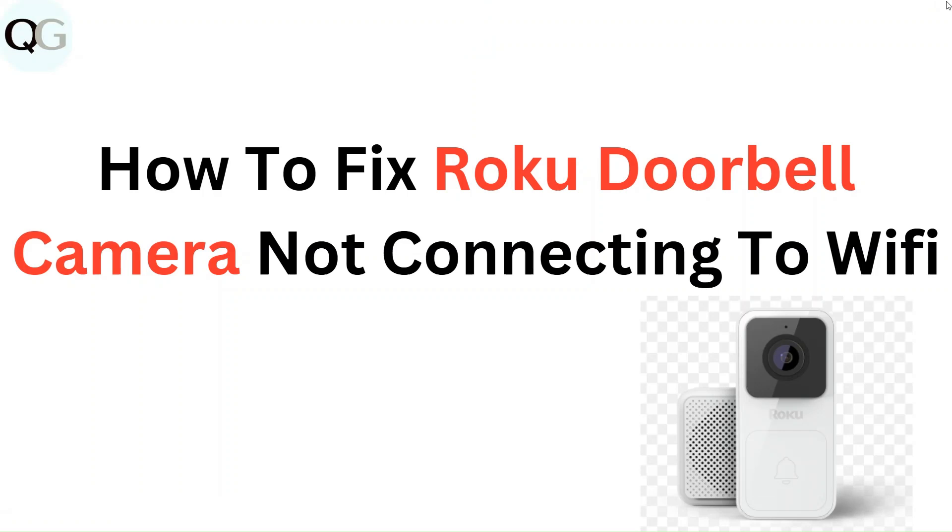Hello everyone. In this video you are going to learn how to fix Roku doorbell camera not connecting to Wi-Fi.